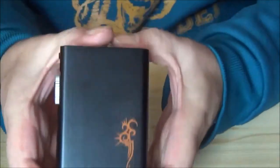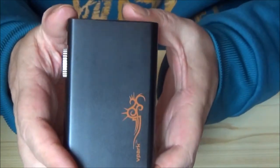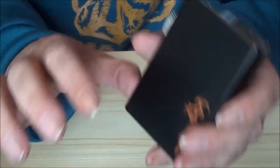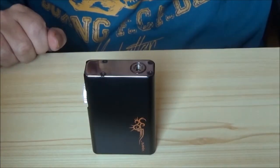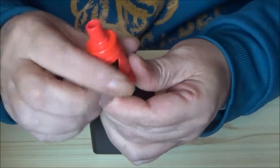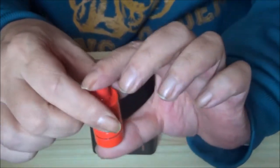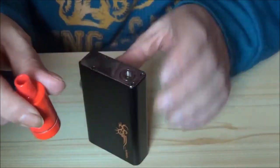It has not got provision to fire stainless steel or titanium — I didn't know that when I got this, so to be quite honest I was a little bit cheesed off with it. I actually borrowed a nickel coil from a friend and put it into this tank — the Tron S tank from Joyetech.